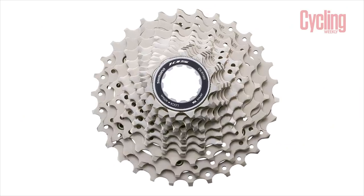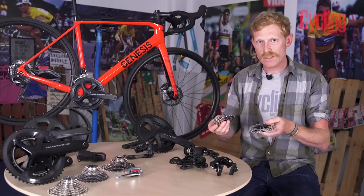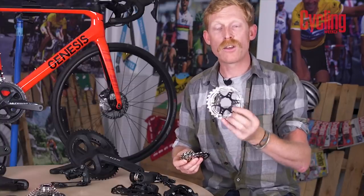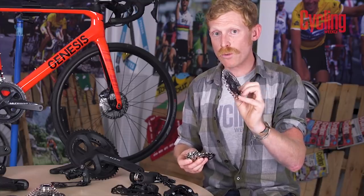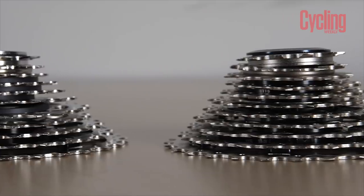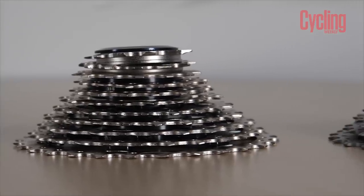Moving to the 105 cassette, 11 cogs is the biggest difference from Tiagra, and it's now a multi-part construction rather than everything being riveted together. The largest sprockets are mounted on a lighter aluminium spider to reduce steel content and overall weight. Everything else remains steel for durability, and it's available in lots of different ratio options.